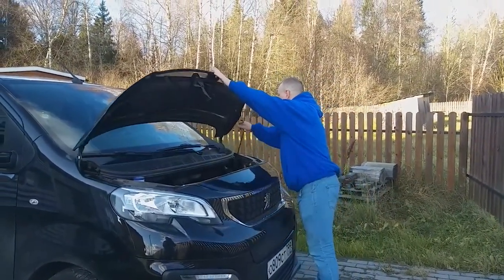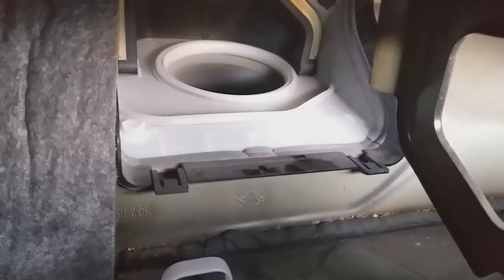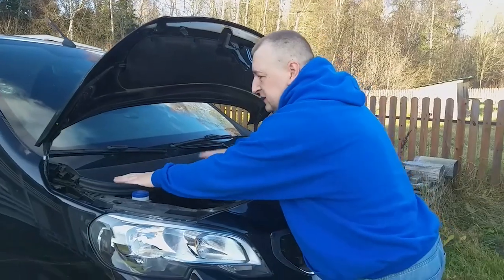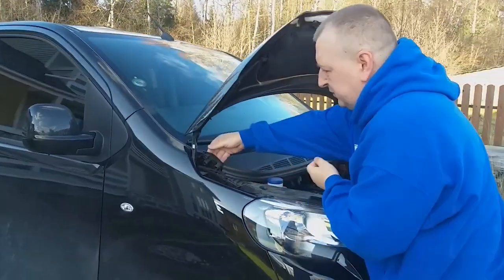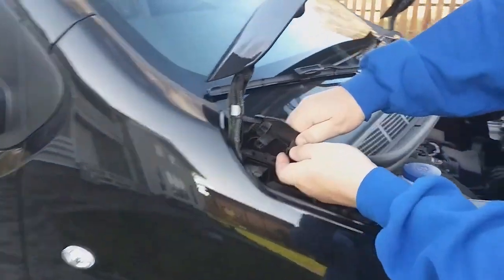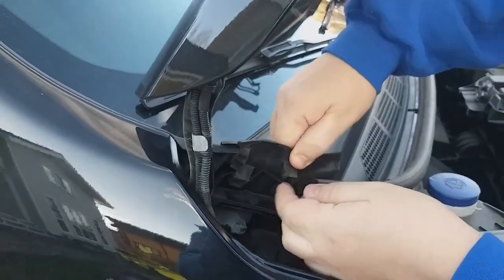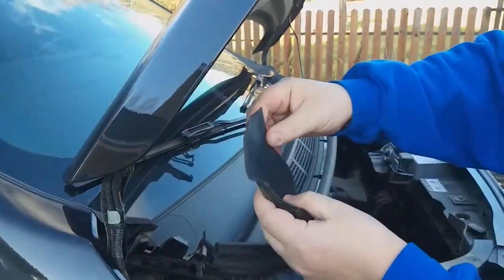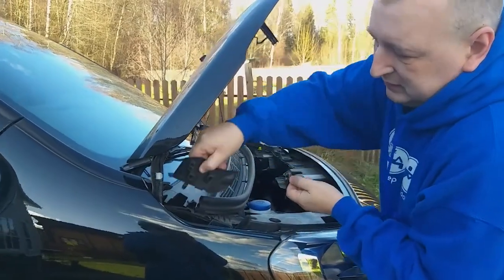You need to open the hood. Our fan impeller is located under the scuttle panel. In order to get the leaf, you need to remove this scuttle panel. Watch me do it on the Peugeot Traveler. First of all, I take off this detail — it's a low tide piece or whatever it's called. I pull it up and slowly take it off. It is held on by two latches. The material is like hard rubber. Pull boldly but gently — you won't break it.